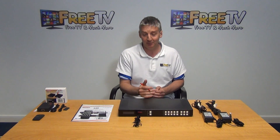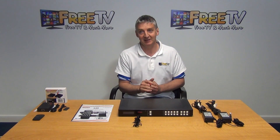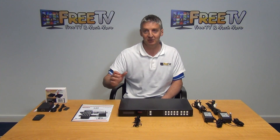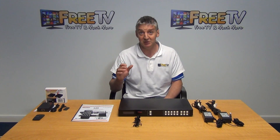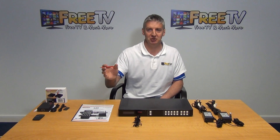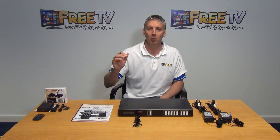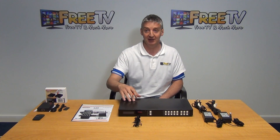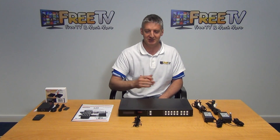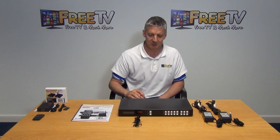In terms of the output, there are two ways we can send the signal. We can send it via an HDMI lead, which will run the picture directly to a monitor. However, the limitation of using HDMI is that although we can view the picture in full HD, we can't actually control the matrix via the HDMI lead, nor can we control the set-top box — for instance, the Skybox. So that's the first point.